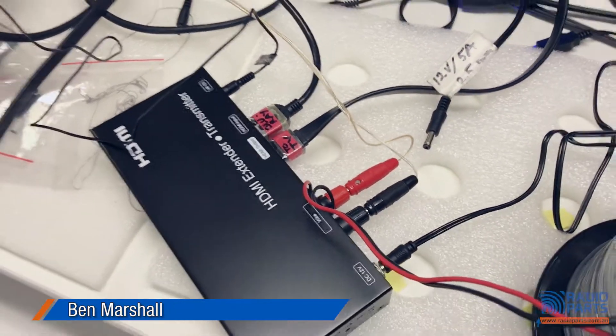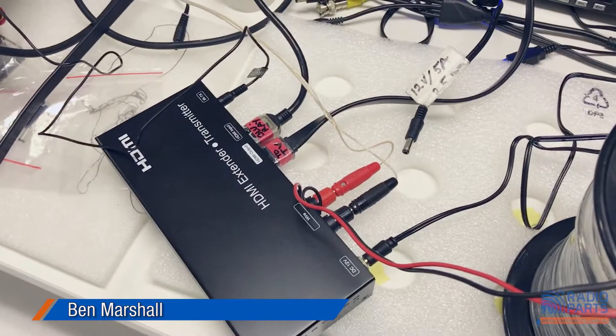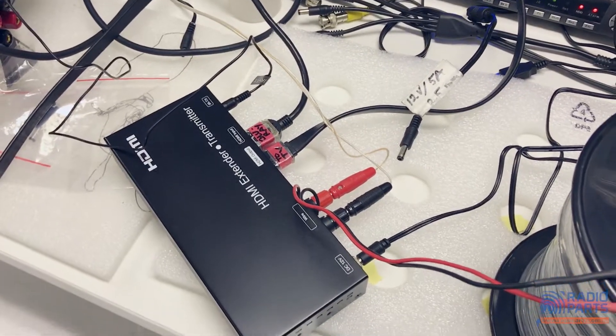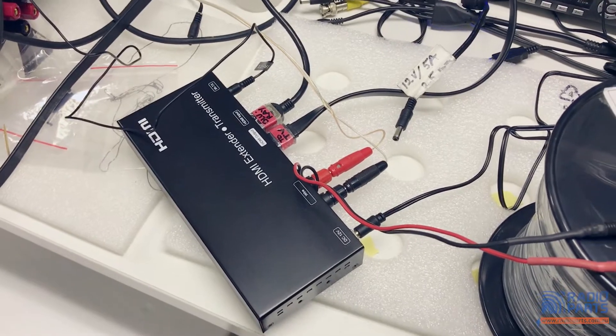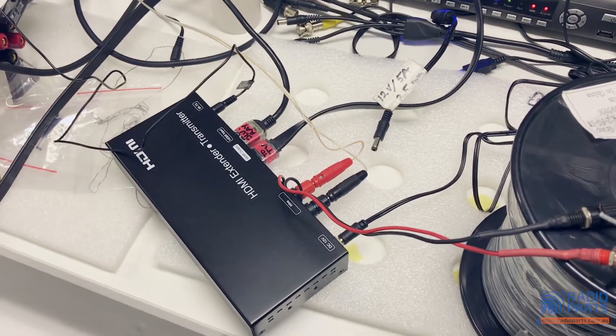Apparently this kit can run up to three of these things simultaneously over kilometers worth of cabling. It's truly magical — witchcraft and wizardry. I've got to look around and see if somebody's done something to summon the devil here. Really incredible new product — hope you like the quick look at it.